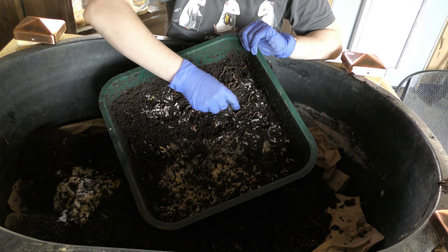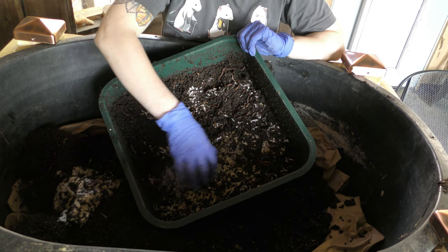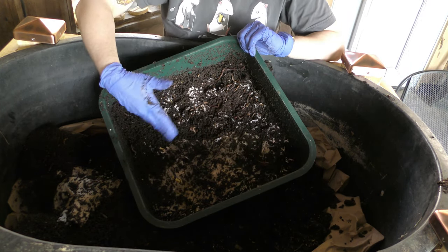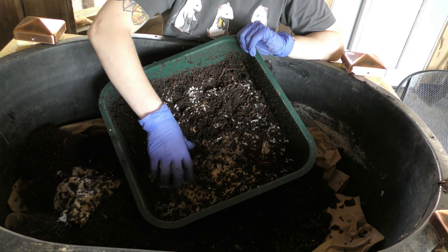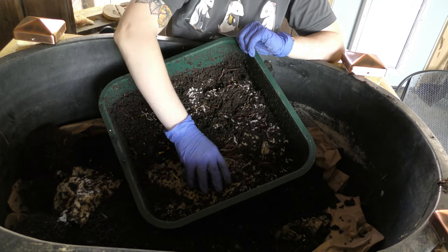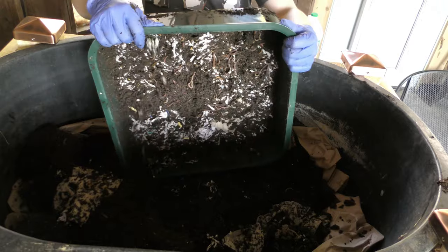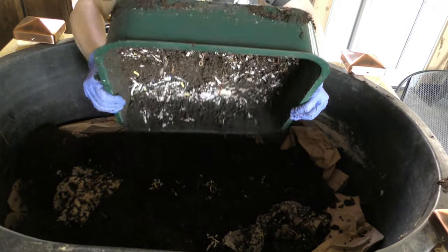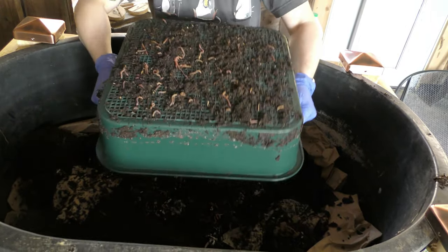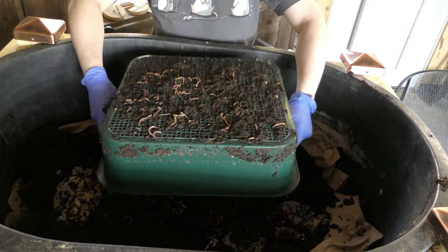If I used a paper towel for something around the house that wasn't important, I would generally just toss it in here instead of throwing it away, as long as there weren't chemicals on it. There's shredded paper, there's everything — and this is all going to get dumped out as well.